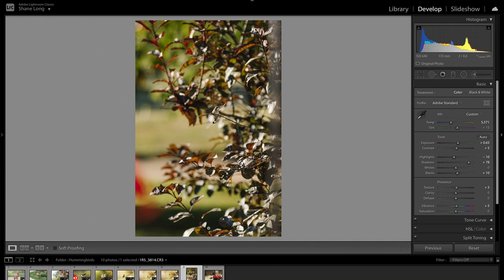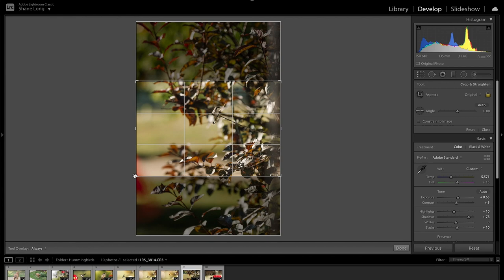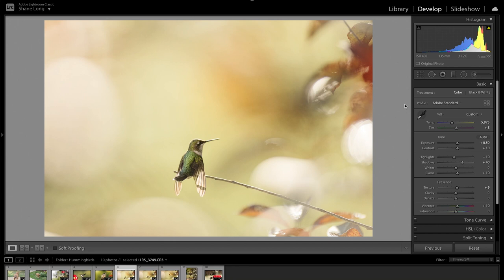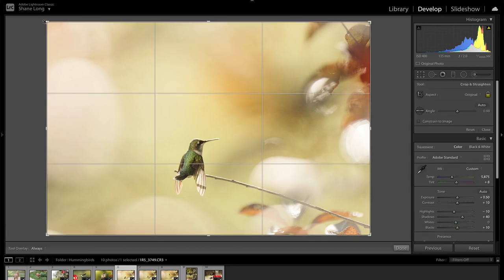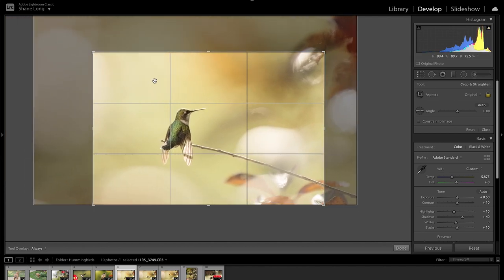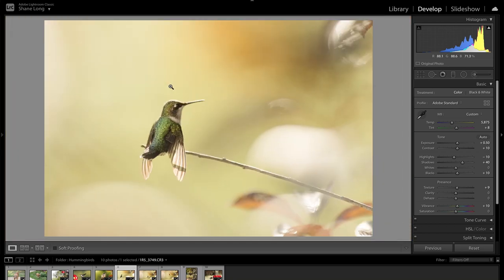I knew it was going to be really difficult to catch the hummingbird landing because they come in so quick, so I shot it really wide knowing I would be able to crop. I can still see the individual feathers on the back of the bird. I took this photo wide open at f2 and it is still tack sharp — the sun is shining right through his wings. I can see the individual little parts of his feathers — just simply beautiful.